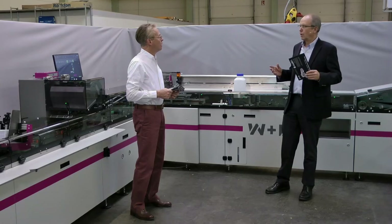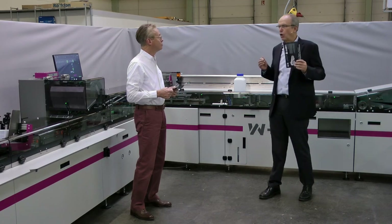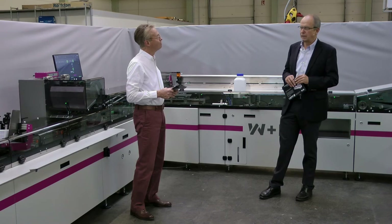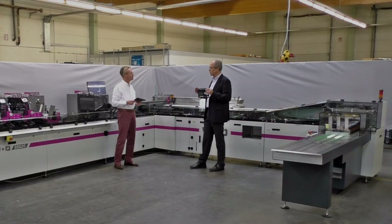Thank you, Reinhard. I think we all got a very good insight into the features of the new BB820, but now it's time to see this machine run.